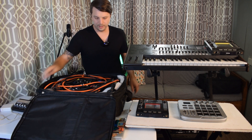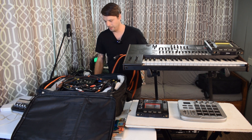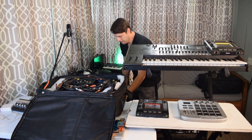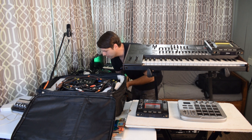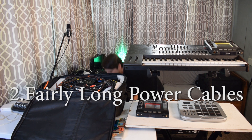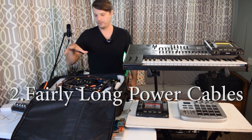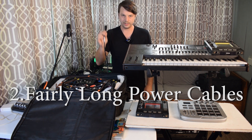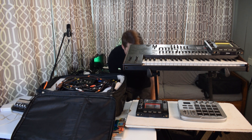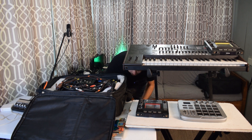The first thing I do when I get to the gig is look for power and run my power cable straight over. These are fairly long so they should reach somewhere off stage if necessary. Those are supplying power to this whole rig, and then this one is out — it will supply power to my bass amp which will sit right underneath my table.